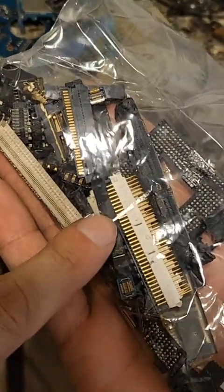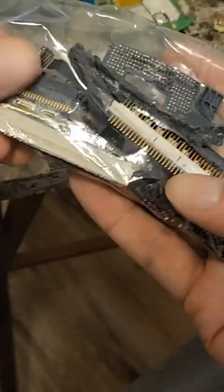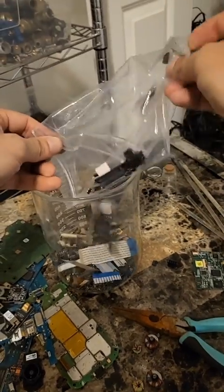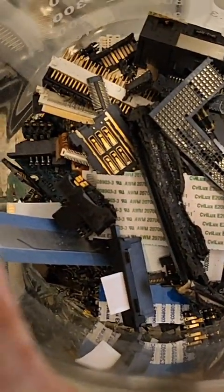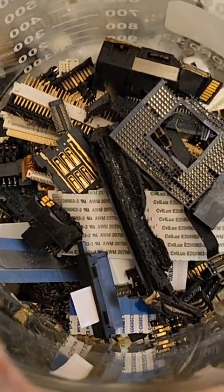Lastly I've got some gold pins here — random gold pins. Here's a CPU slot, this is from connectors — and we're gonna put these in the acid too. I'm just gonna pour it in. Now let's see how much do you think I'm gonna get? Here's a better look at my material. I'm just showing you all the different kinds of places to get gold — free gold. All this stuff was in the garbage, that's why it's free gold.